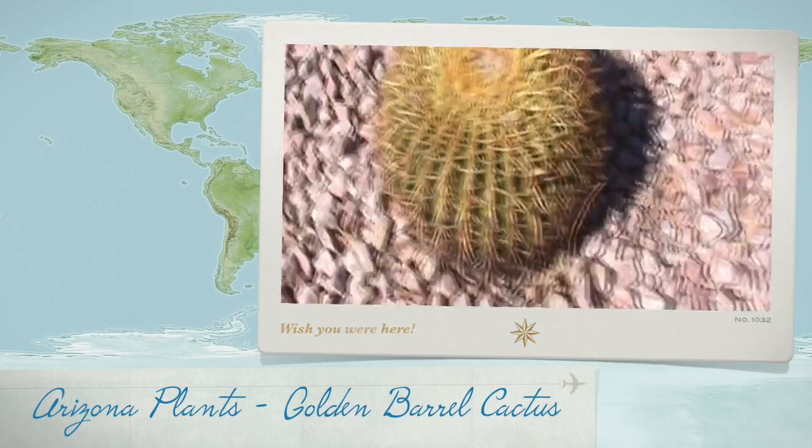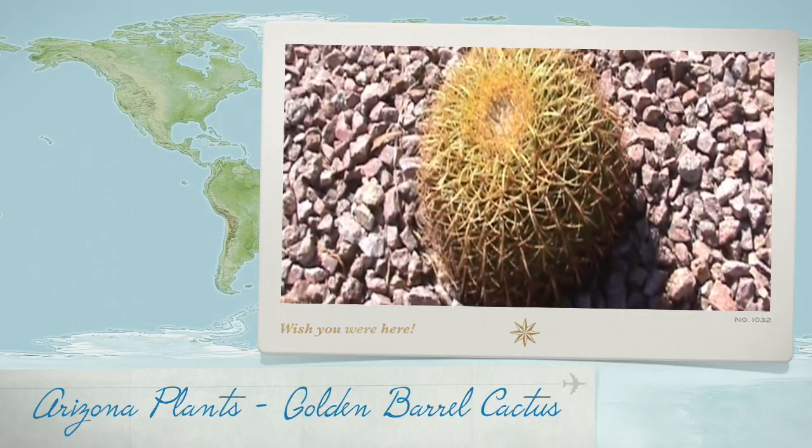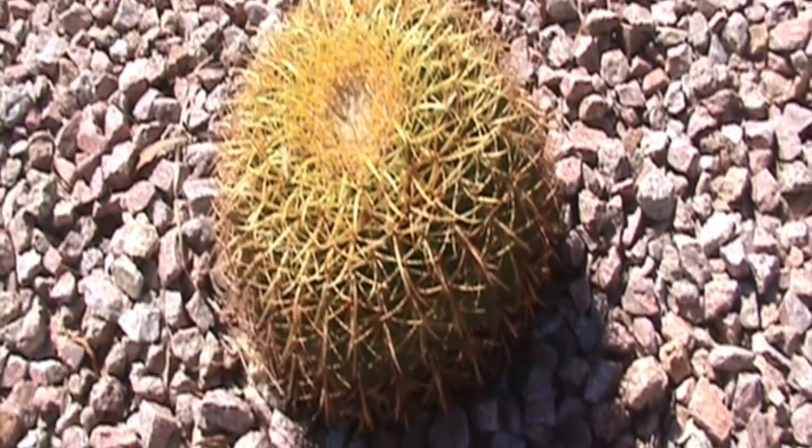The golden barrel cactus is what we're showing today. It's also referred to as the golden ball and sometimes as mother-in-law's cushion.